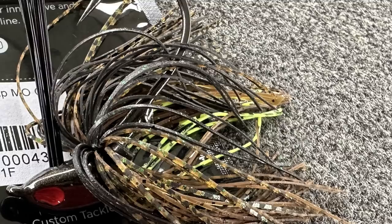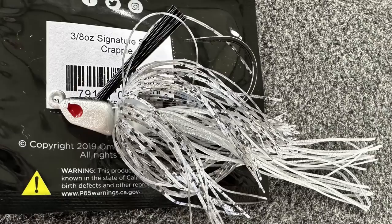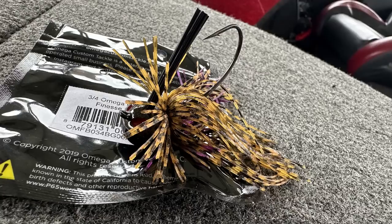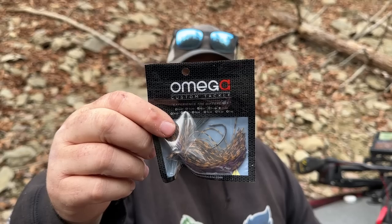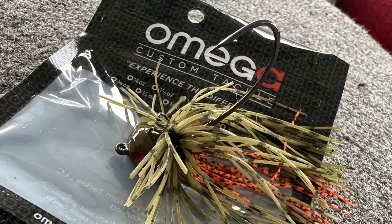I've heard so many people say that Omega makes some of the best jigs on the market, so I can't wait for these. This is the Omega Flip with a nice pointed head in Missouri Crawl, half ounce — my go-to. This is the Signature Swim Jig, three-eighths ounce. Another one is the Signature Series Swim Jig, three-eighths ounce, bluegill — can't go wrong with bluegill. This is the three-quarter ounce Omega Football Finesse in PB&J, and then the Green Pumpkin Blue Flash Omega Football, three-quarter ounce.